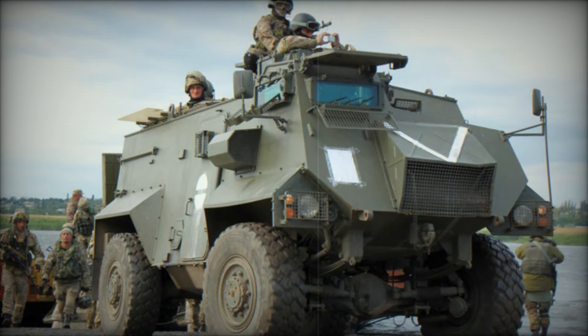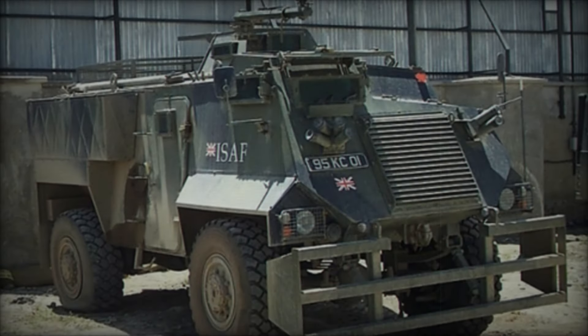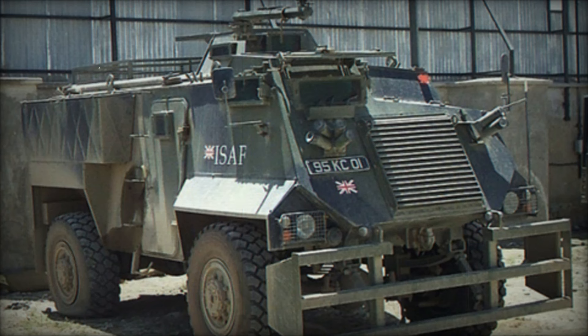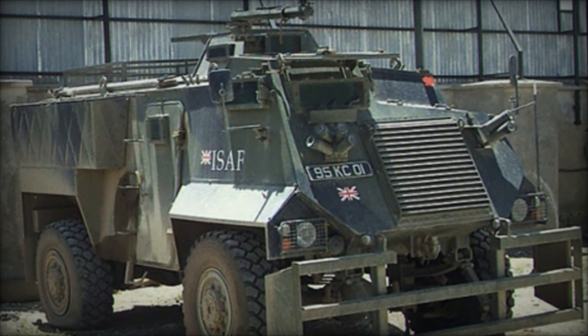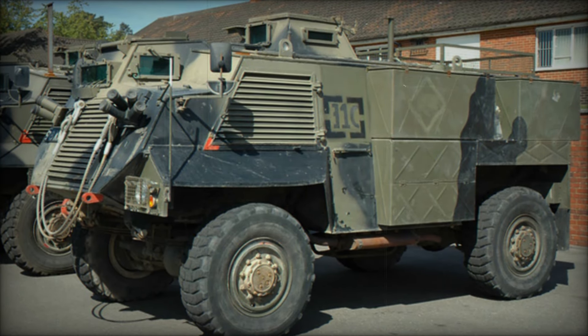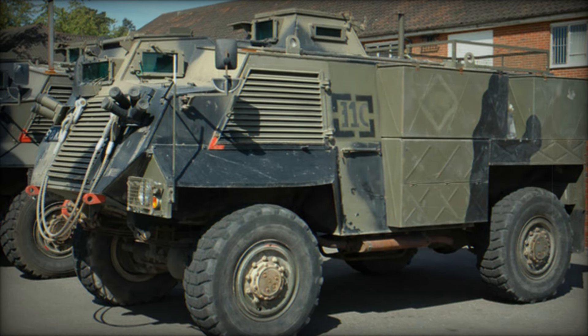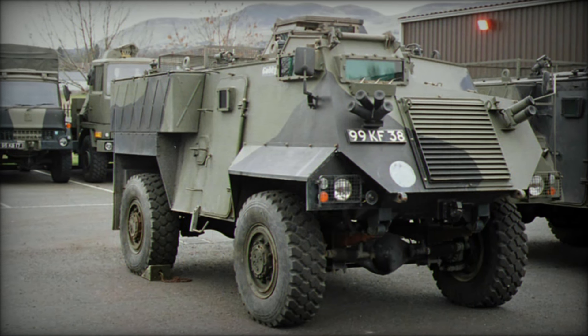The first Saxon prototype rolled out in 1976 and was an immediate success. Built on a Bedford 4x4 truck chassis, the vehicle was made from parts already widely used in other military vehicles. This not only reduced costs but also made repairs and maintenance easier. For the British Army, this standardization was crucial — it meant they could keep their vehicles running without spending a fortune on spare parts.